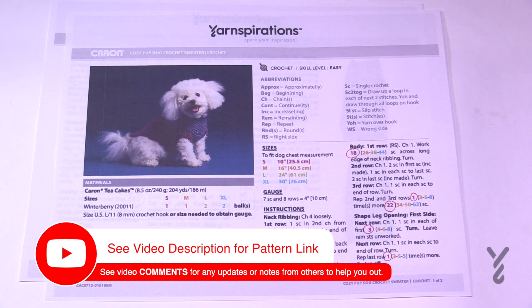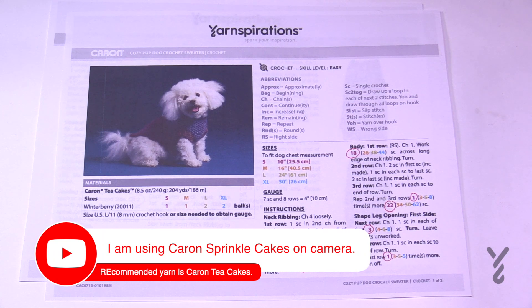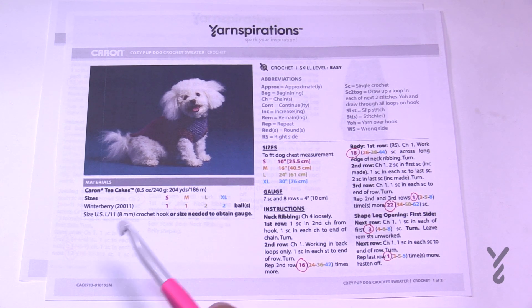Welcome back to The Crochet Crowd as well as my friends over at yarnspirations.com. Today is the Cozy Pup Dog Crochet Sweater. This is using thicker yarn so we'll need an L or 8 mm size crochet hook. We have four different sizes: small, medium, large, and extra large. The pattern is color coded — small is red, medium is orange, large is green, and extra large is blue.